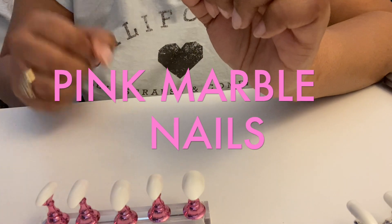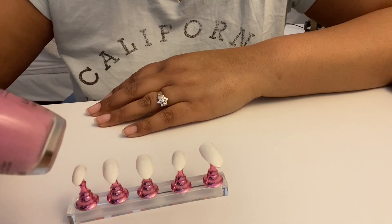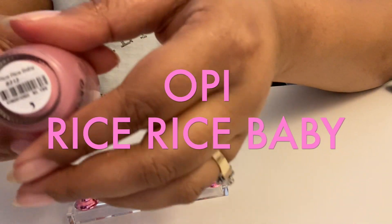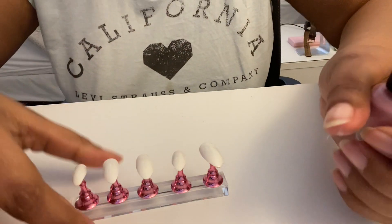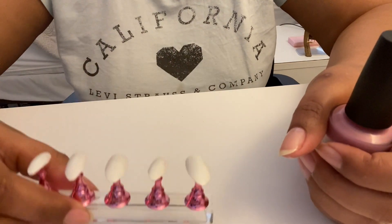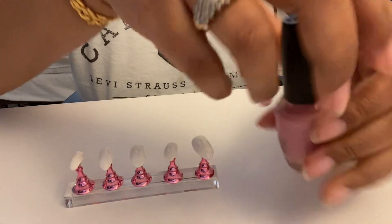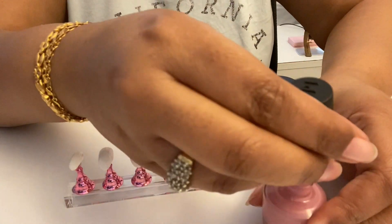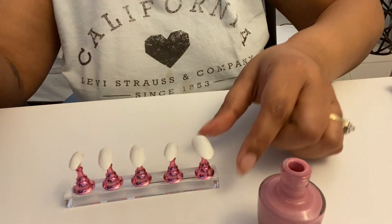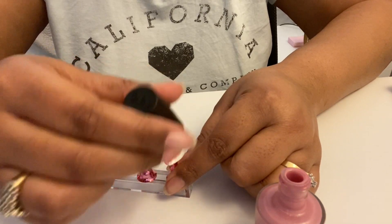We're going to do pink marble nails — my very first time marbling, so let's hope this works! Our base color is OPI Rice Rice Baby. And if you're interested in these handy little nail stands, which I totally recommend, you can get them on Amazon — they're pretty cheap. I'll leave a link down below.